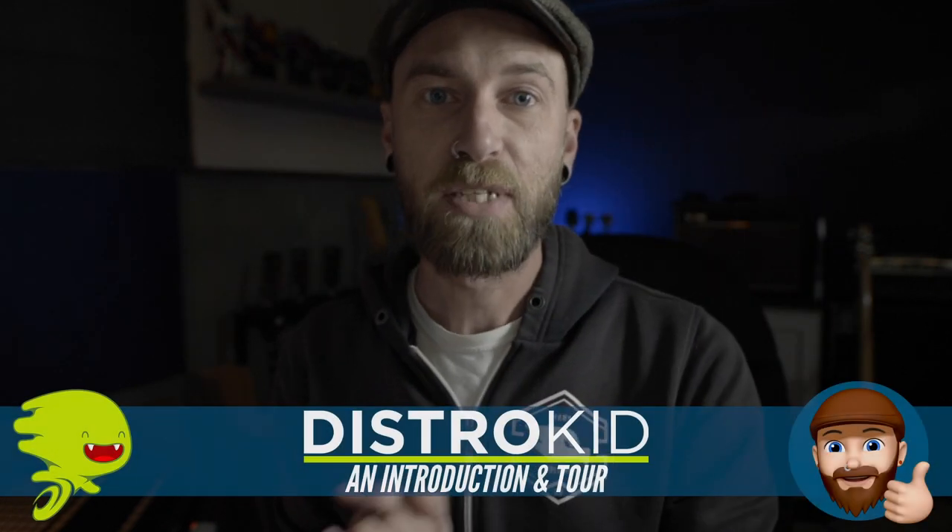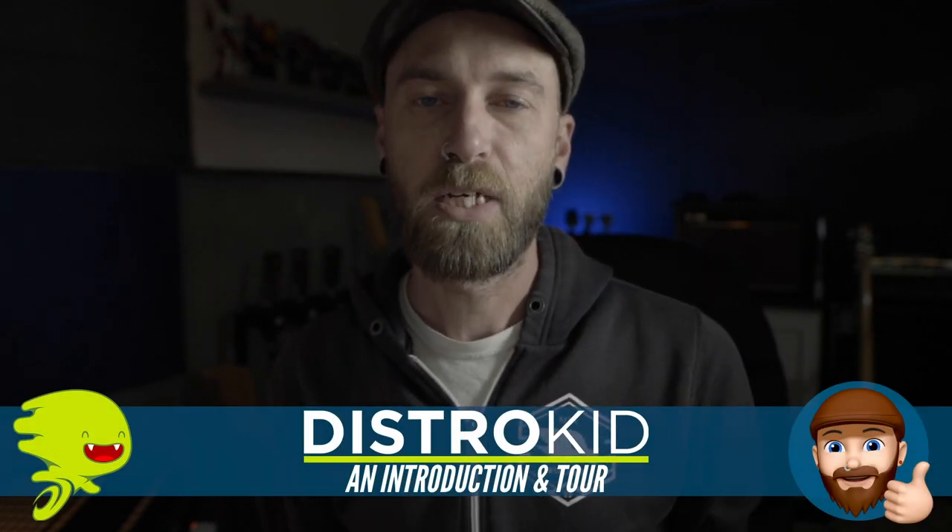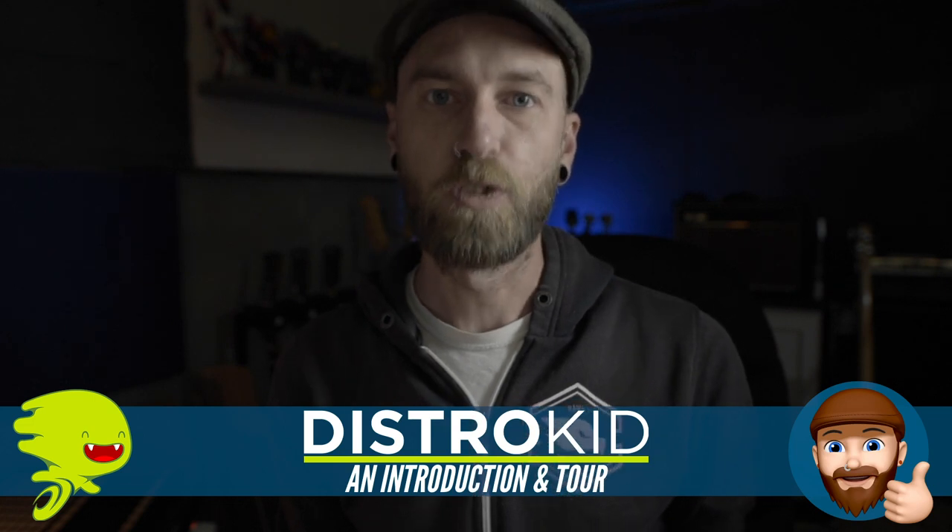What's shaking gang? Jeff Bastien here. Hope everyone's having a great week. It's the first Tuesday of the month, so welcome to this month's installment of Food for Thought.